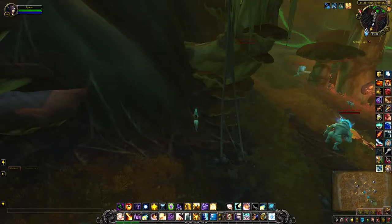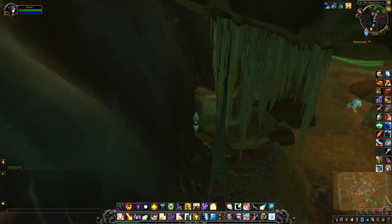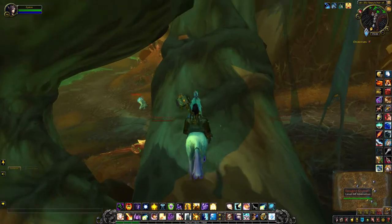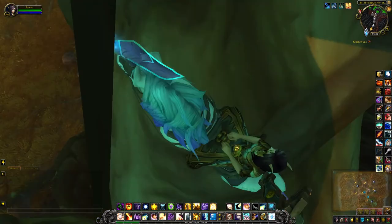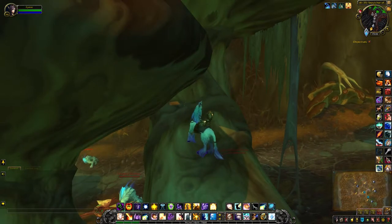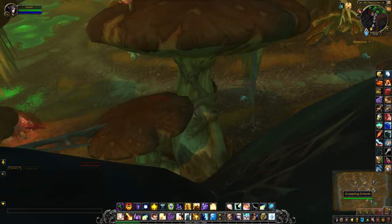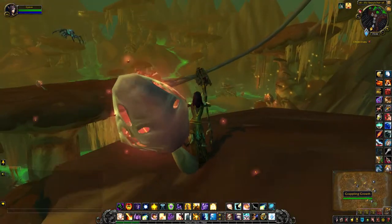This sprouting growth is very similar to another one that starts in the same place. What you generally do is angle yourself so that you can zoom out and latch on to this grappling growth, and then you're halfway there.